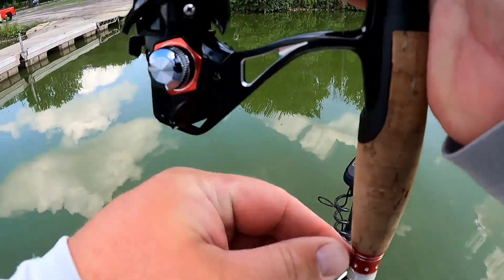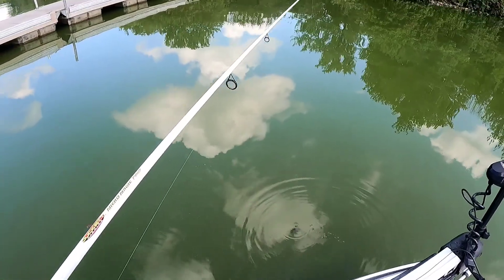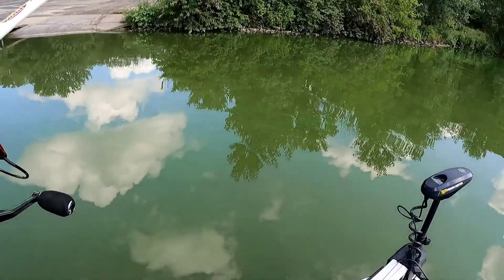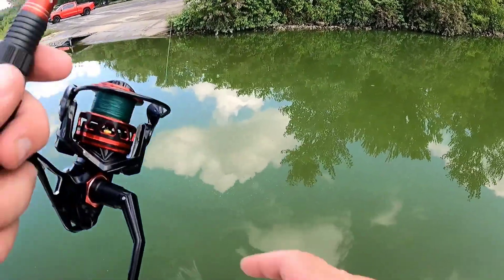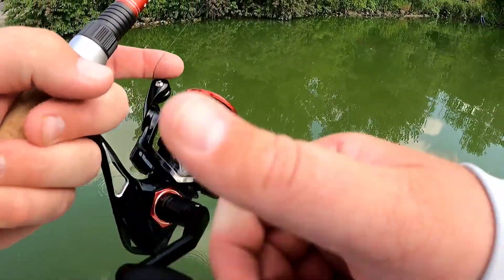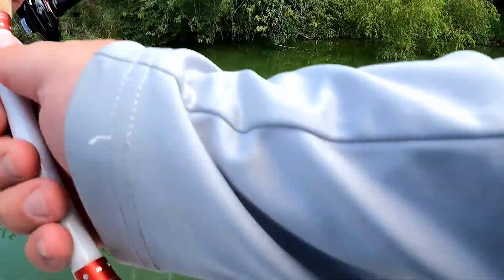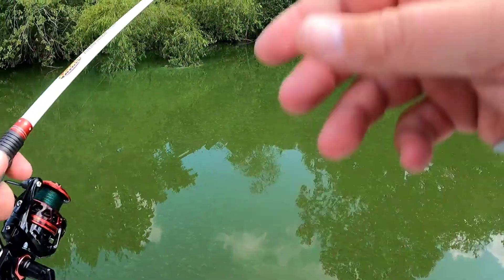Super freaking hot out today. Not much wind moving. We've got some green scum on the water today — about a foot visibility. So black and blue it is. I'm going to dig through my box — I got hopefully some black Senkos left. I've done really good on just solid black stick worms on this lake, especially on them days where the bite's really tough. Wacky worm has really put some fish in the boat for me.